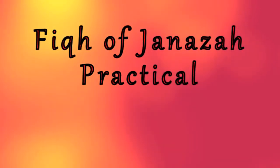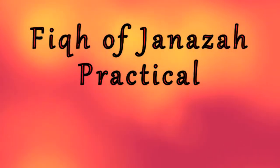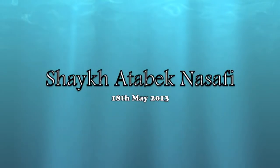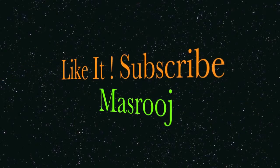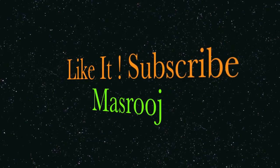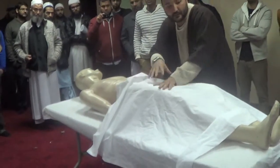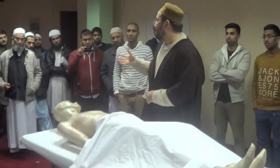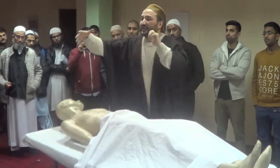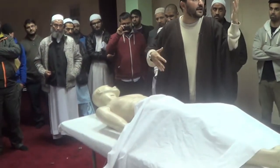All the clothes, everything, from here also — pants, everything — just removing. Normally in each single masjid where they do the equipment of the janazah, they have gloves.